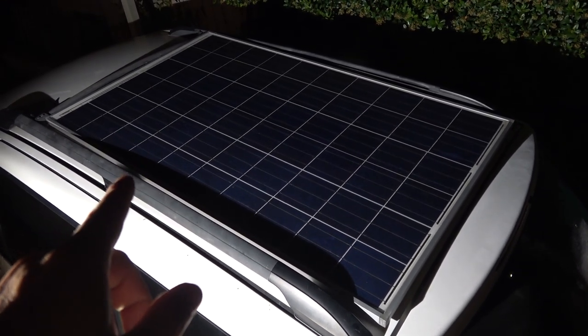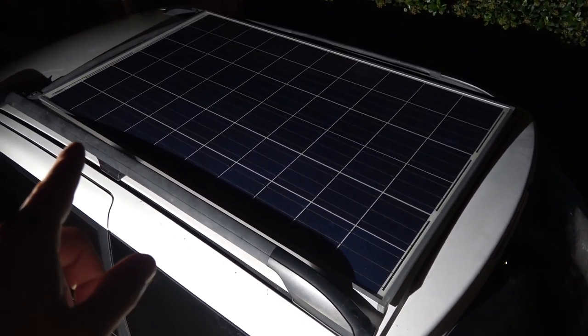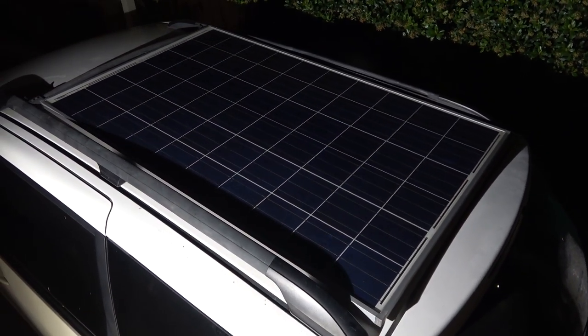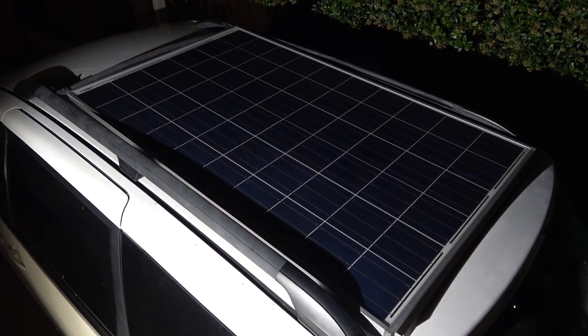You can see why I only had to remove the rear crossbar and not the front one — this solar panel fits perfectly inside the frame of the rack. In the next video I'm going to show you how to install this solar panel on the roof of the van. Until then, thanks for watching.